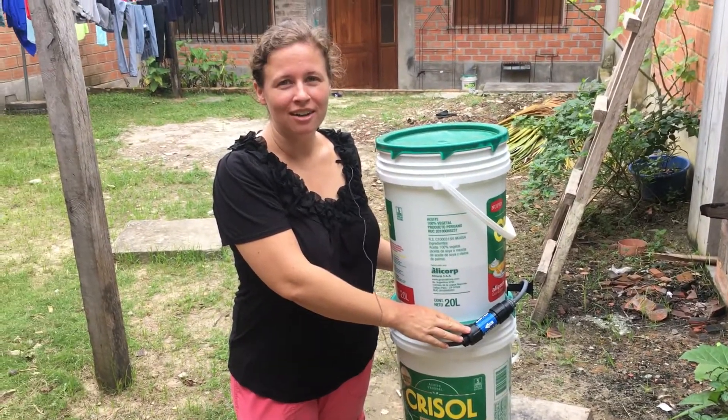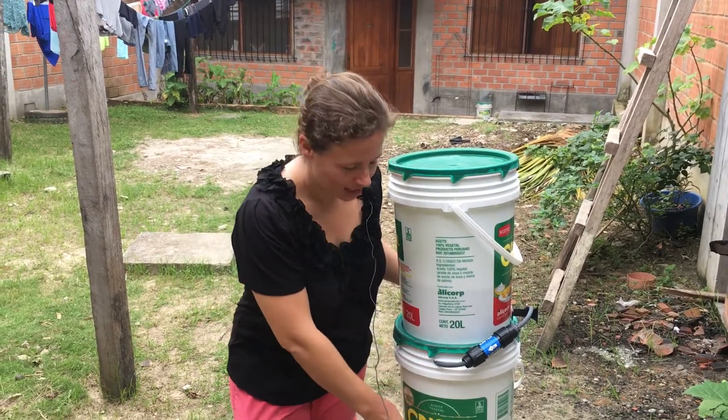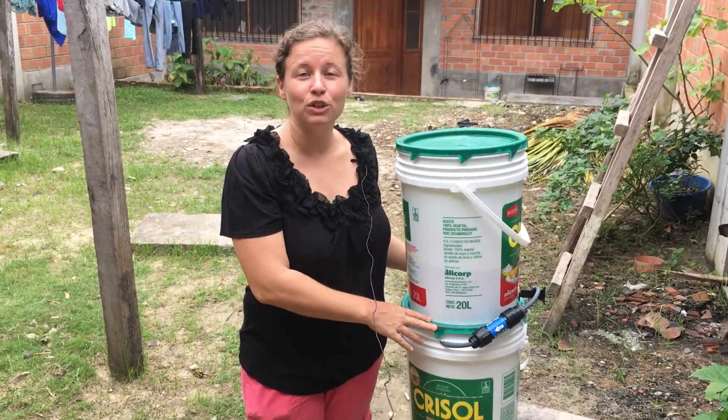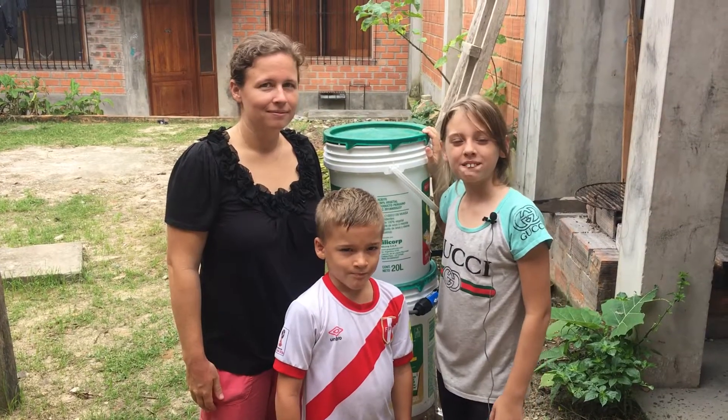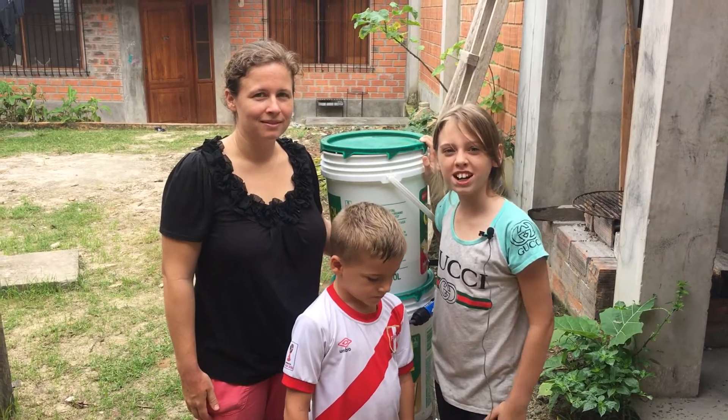This filter costs $20, each bucket costs $2, and the spigot costs $1. So for $25, a family or a school can have healthy, safe drinking water. Thanks for supporting the Water Filter Project. Bye!